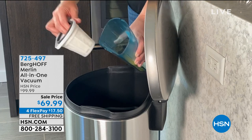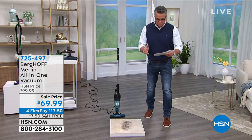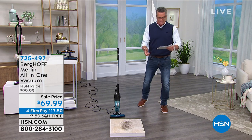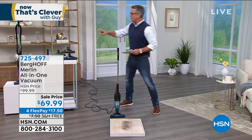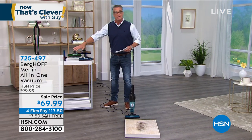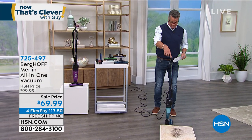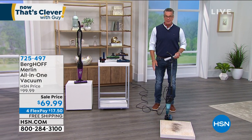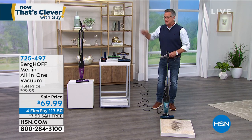It's got 20 feet of cord and a state-of-the-art filtration system that will get rid of dirt, dust, allergens, pet dander, pollen — all that stuff. And I love that it stands up all by itself. Most stick vacs do not do that, so you can stand it up without having to lean it in the corner.